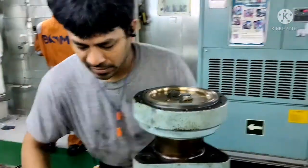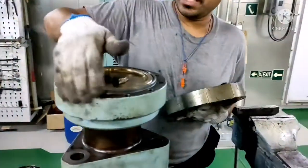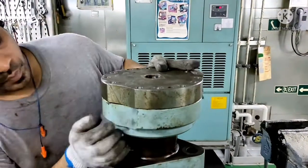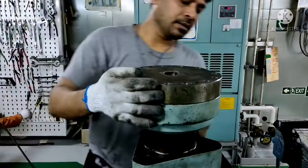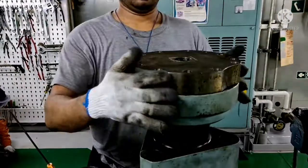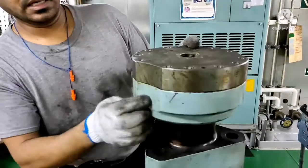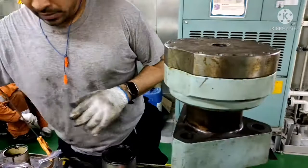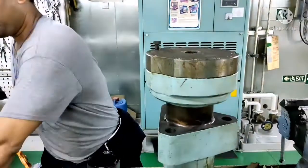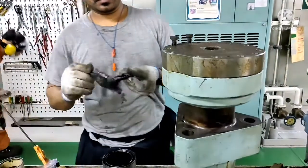Okay, we are done. Our final thing is to put back the cover in place. One thing you need to match is this area should be in place. This should match — and the other side should match. This bolt should match. Now I will put back the bolts. As I said earlier, always use your anti-seize.